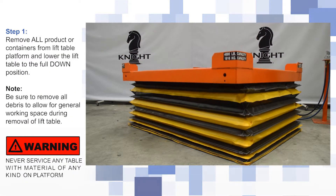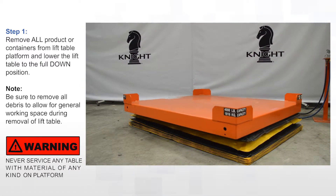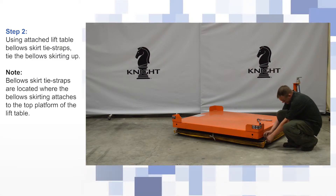Remove all products or containers from the lift table platform and lower the lift table to the full down position. Using the attached lift table bellow skirt tie straps, tie the bellow skirting up.